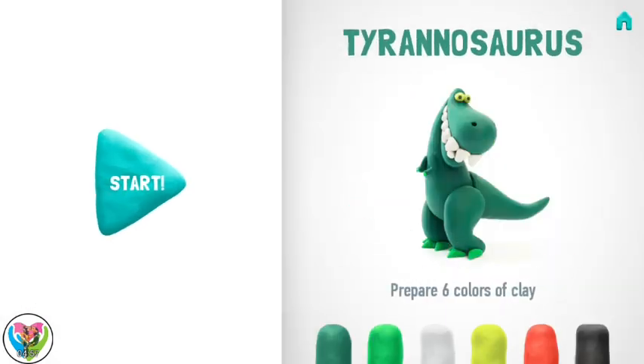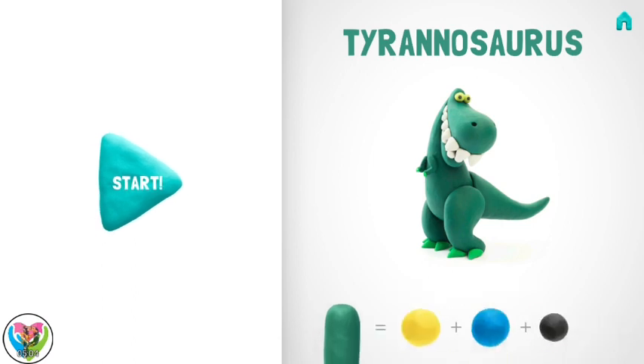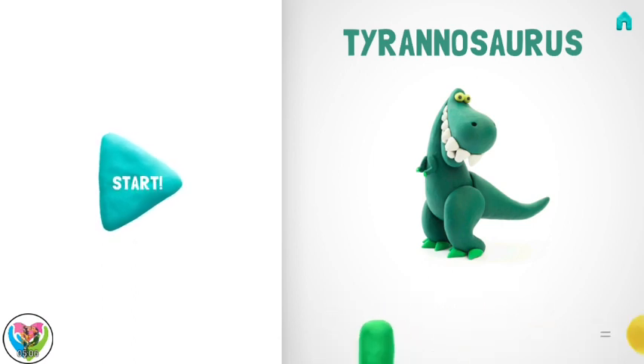Show me your smile. Let's model our masterpiece — a Tyrannosaurus. You'll need six colors of clay: dark green, green, white, light green, red, and black.